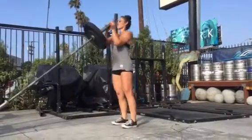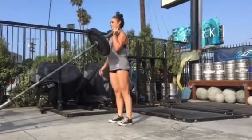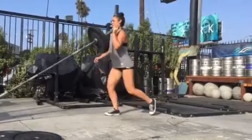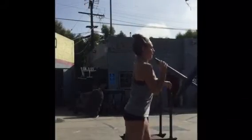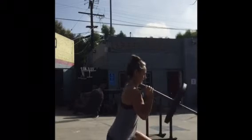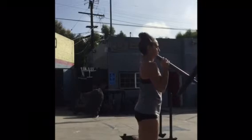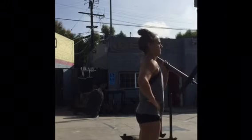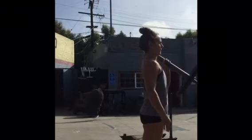The important thing here to remember is to stack your body. Once you get the barbell up and situated on your shoulder, stack your ribcage on top of your pelvis, and then when you lunge, reach back with that leg. You are going to have a little forward inclination and that's natural — maybe 10 to 15 degrees — so that your ribcage and pelvis can stay stacked on top of each other.